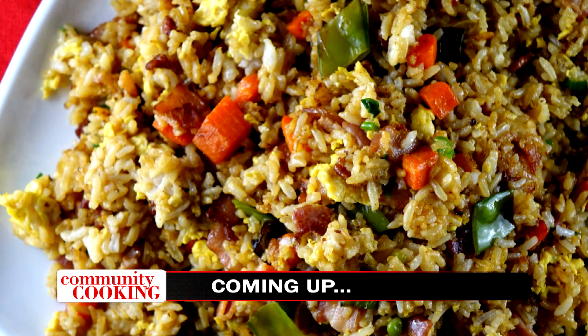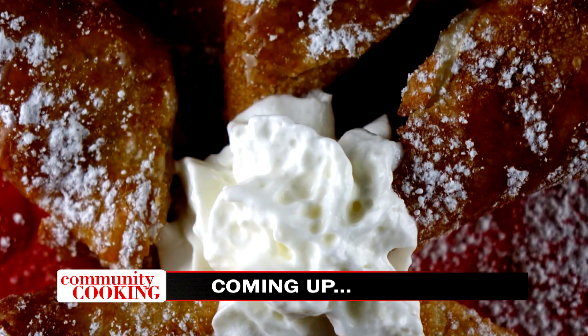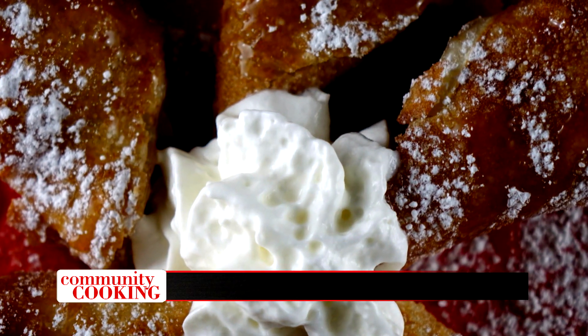Today on Community Cooking, we have guest chef Debbie Bernstein in our kitchen cooking up some bacon fried rice, along with a banana caramel egg roll for dessert. We're cooking with some of the best chefs from right here in our own community, so grab a seat and relax because we have another great meal for you. This is your Community Cooking.